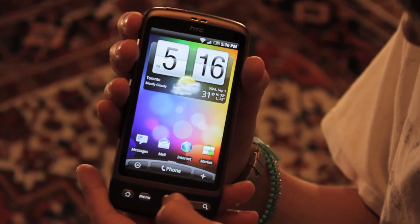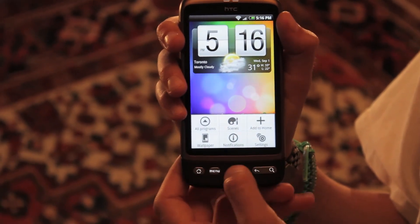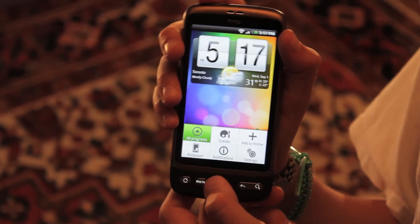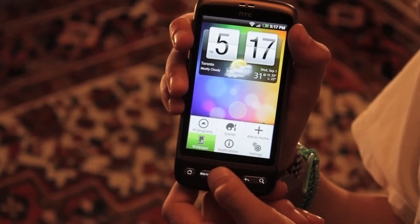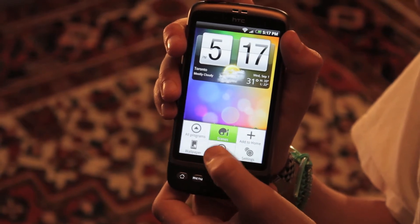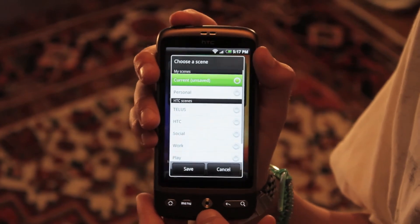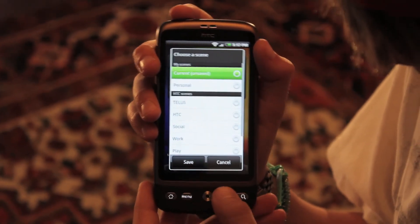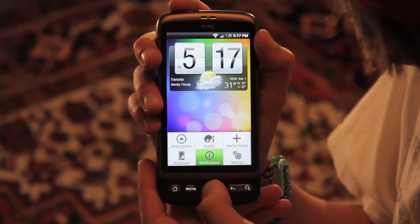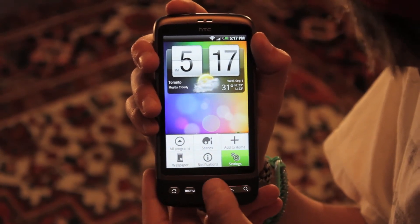You've got all your programs here, which can also be found by pressing the arrow with the circle around it. You've got scenes — in scenes you can switch between scenes, which I won't show because some personal information may be shown. Back into the menu, you can add to home, which is also another button that's down there. Then you've got your settings here.